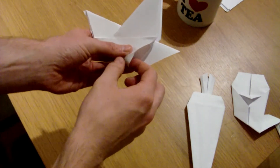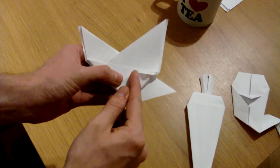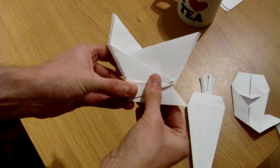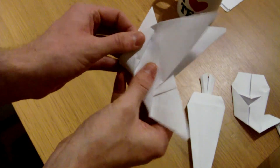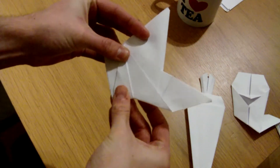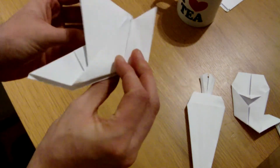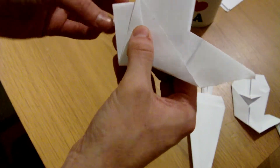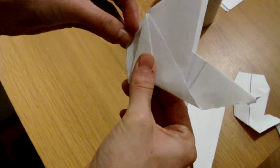Wings folded over. Now there's a tricky part — well, not actually that tricky once I get my hands on it. This little pocket here — you pull that out and then fold it up like that, then do the same on the other side: pull the pocket out and fold it up like that. Next one is to do the beak, which I think is this side. There we go — that's its beak.